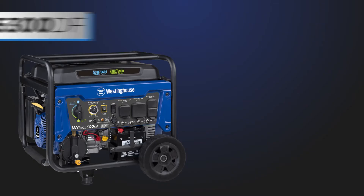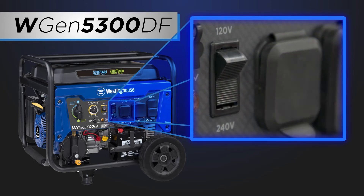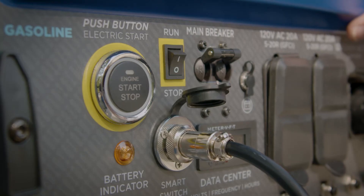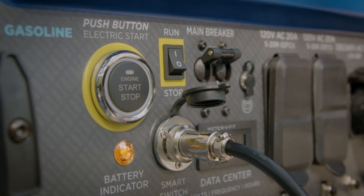If you happen to be using one of our 5300 series generators, make sure the voltage selection switch is in the 240 position. Finally, switch the generator control switch to run and make sure the battery indicator light comes on.